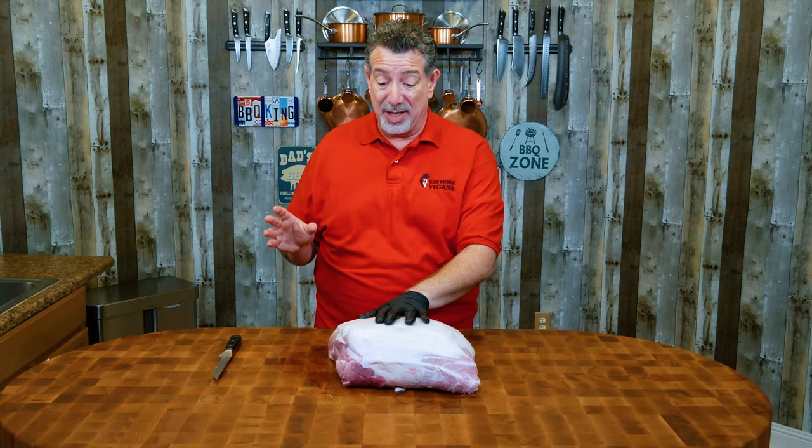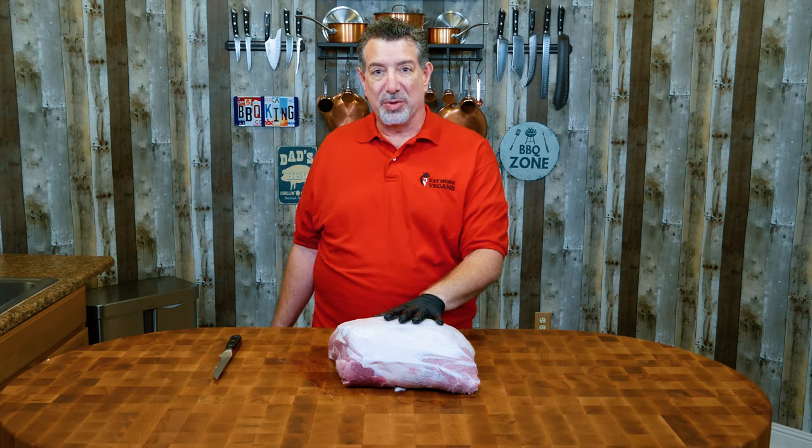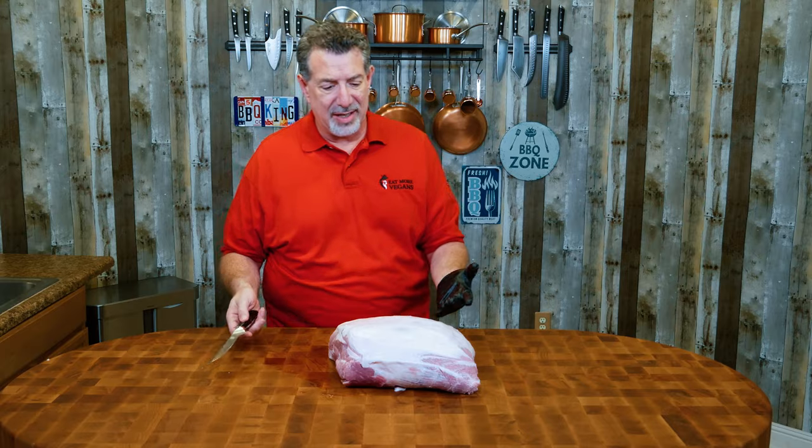It's a simple recipe, which is a surprise that it tastes as amazing as it does. There's really only three ingredients. One of them is a pork shoulder. So let's get the pork shoulder ready, and while we're doing that, I'm going to tell you a little story about our guest of honor.